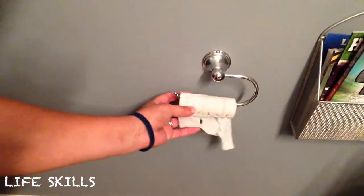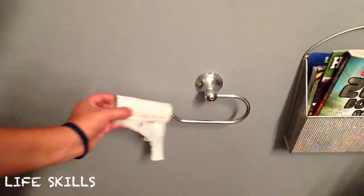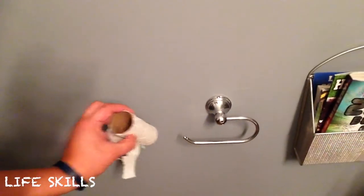Now this is kind of complicated, so I'll go a little slow. As you can see, the toilet paper tube just slides right off of the holder. And then this is garbage.